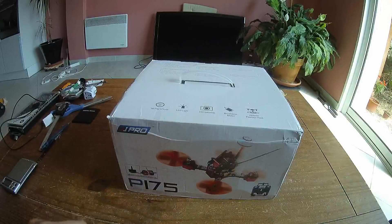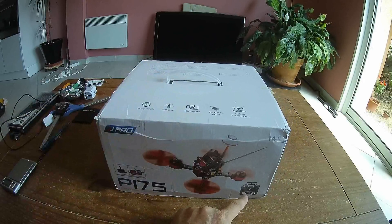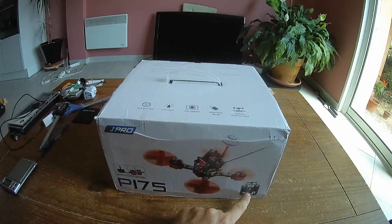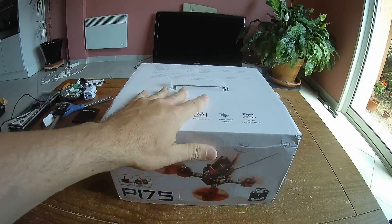The B175 welcomes some 4-inch props, while the B200 welcomes some 5-inch. This is the RTF version, including a basic clone of the FlySky transmitter. Let's discover the content of this box.